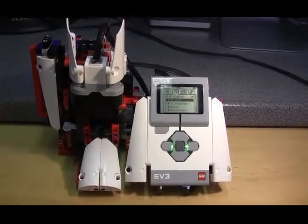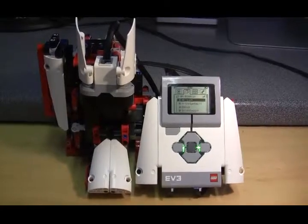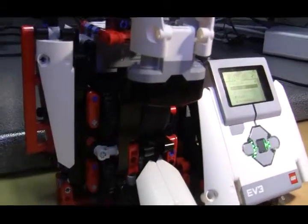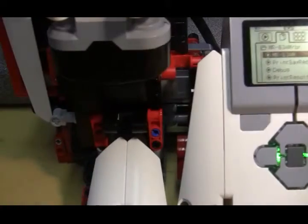This video shows my modifications to the MR-B3AM machine. The principal modification is the addition of an assembly containing the infrared sensor here, pointing down at the aperture where the beams are inserted.